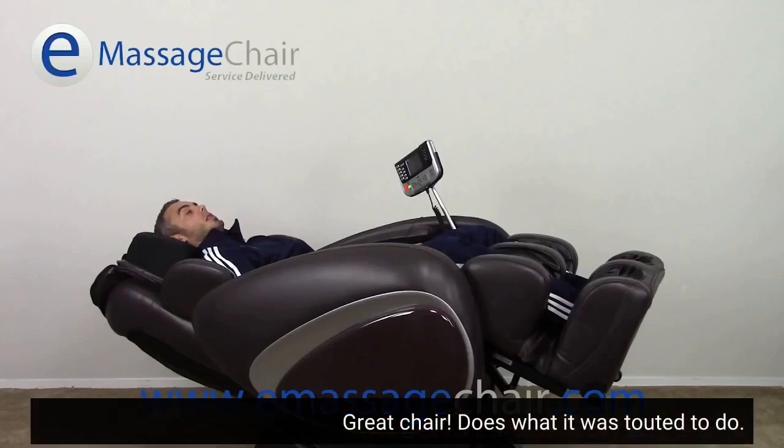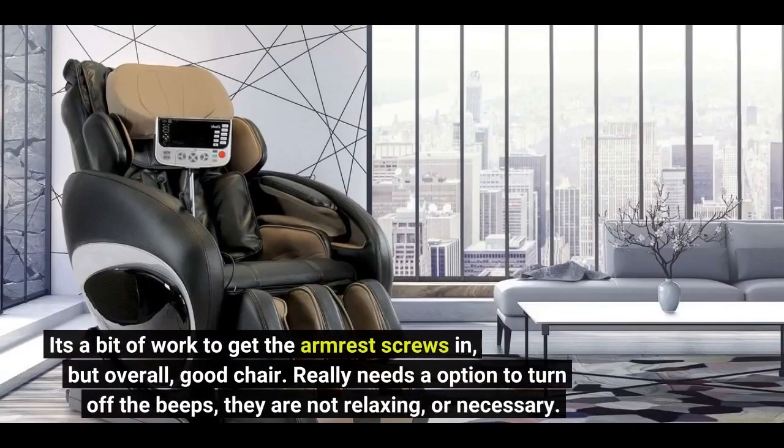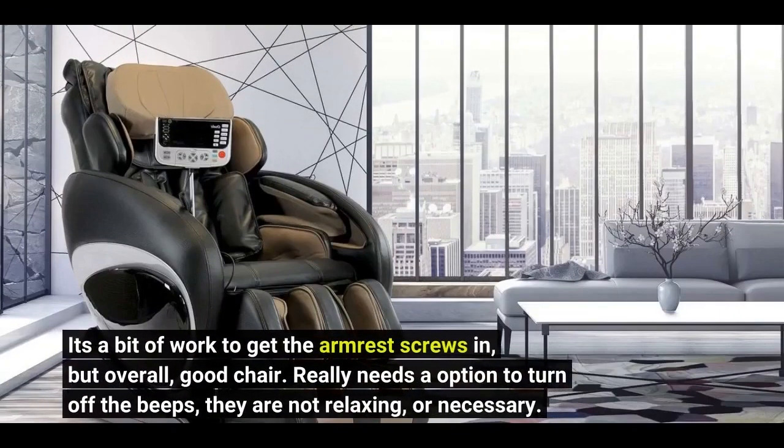Great chair. Does what it was touted to do. It's a bit of work to get the armrest screws in, but overall, good chair.